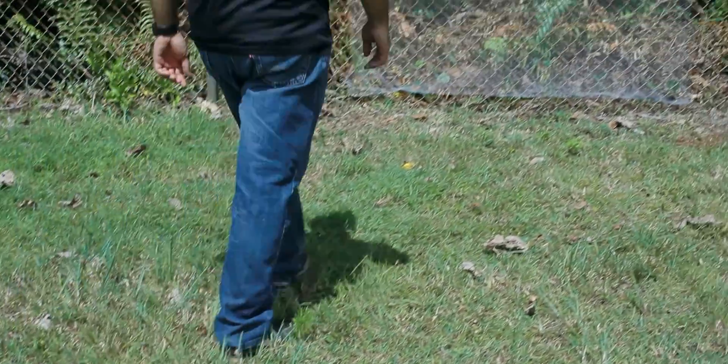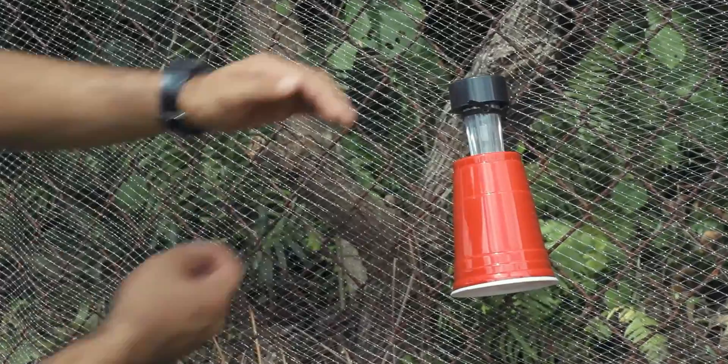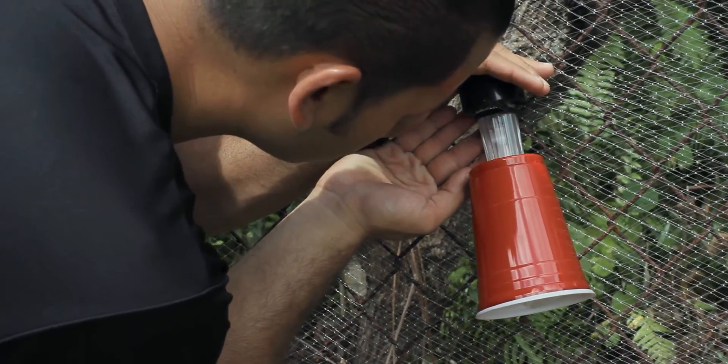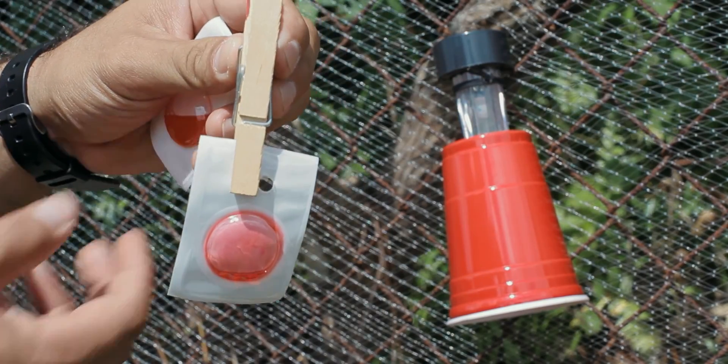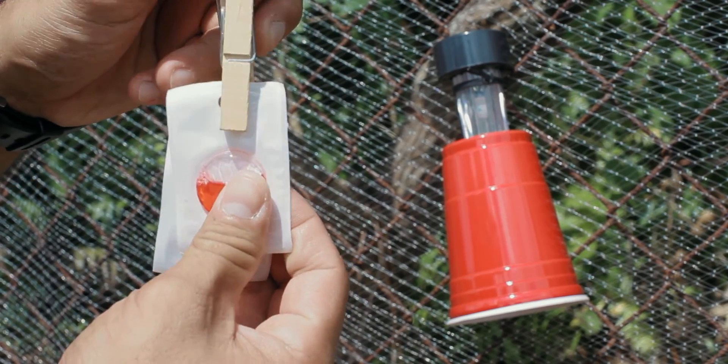The UV LED and pheromone lures should be inspected weekly, as UV LED lights have a high failure rate. Also, over time the pheromone lure will dry up, so replace it with a new one as needed.